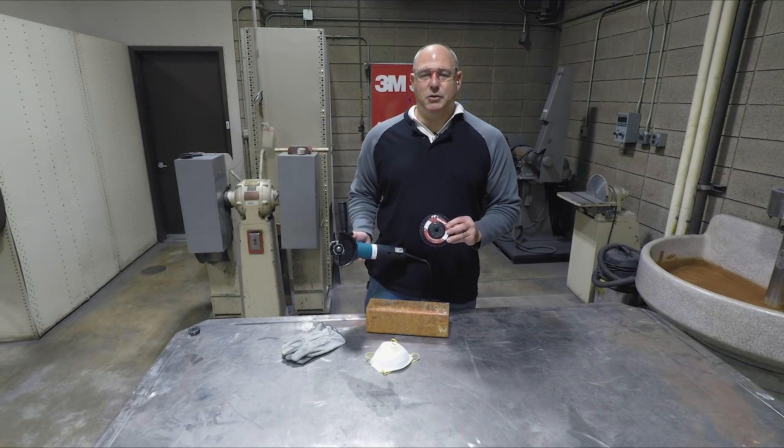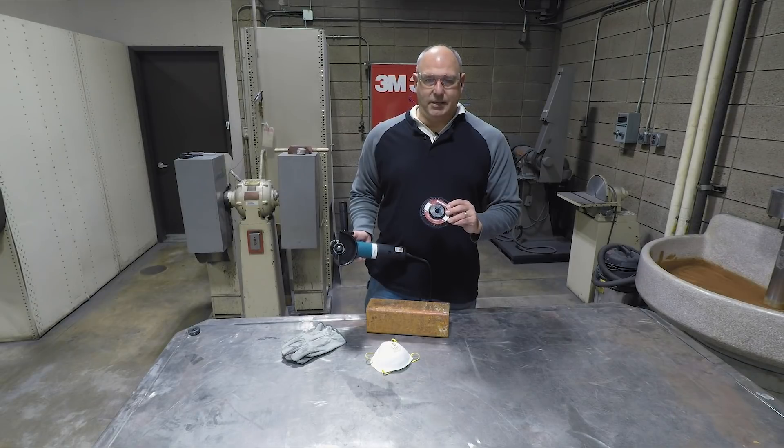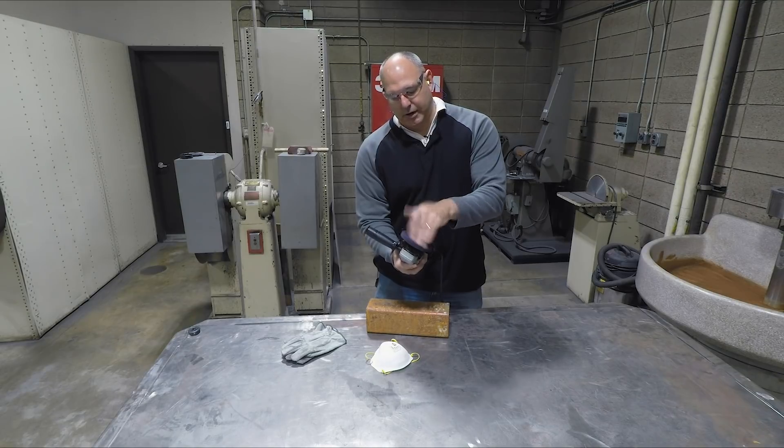A nice new feature with this new disc is the plastic quick-change threaded hub that easily allows you to attach it onto an electric grinder.